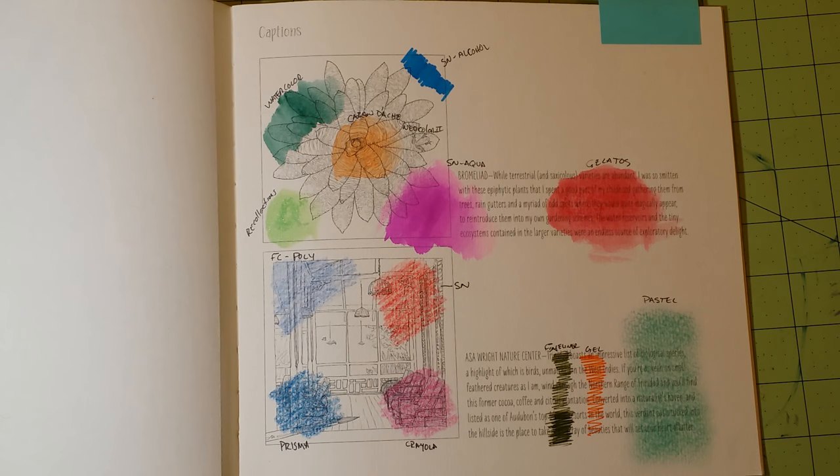I want to say carefully: colored pencils do not work very well in this book because it's watercolor paper. If you're going to get these books, use them to their fullest — use them for the watercolor.